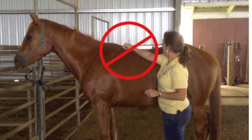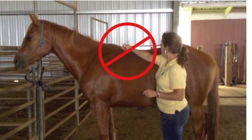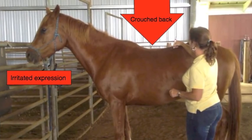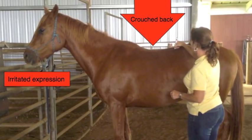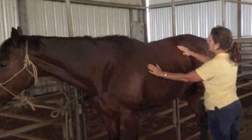If someone pokes you suddenly with a finger that is not first already contacting your body, it feels much more invasive than if they had gently placed a finger on you and then pressed in. There is an automatic defensive tightening or clenching when poked. To avoid a false positive response, it is necessary to apply pressure in the correct location and in the correct manner.